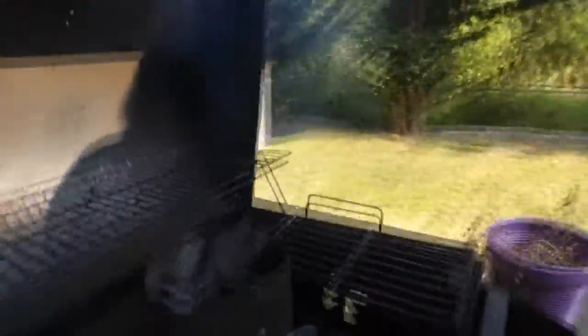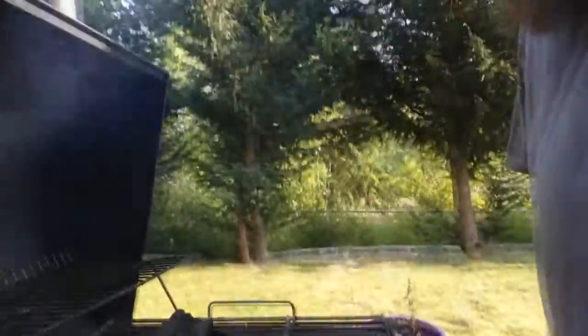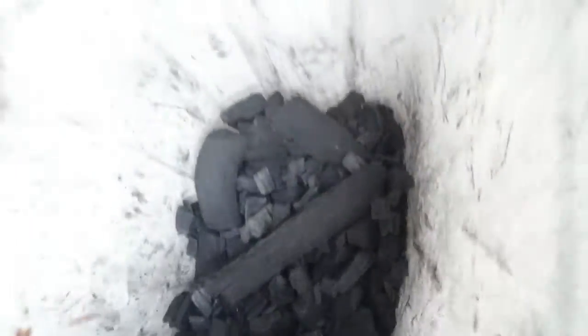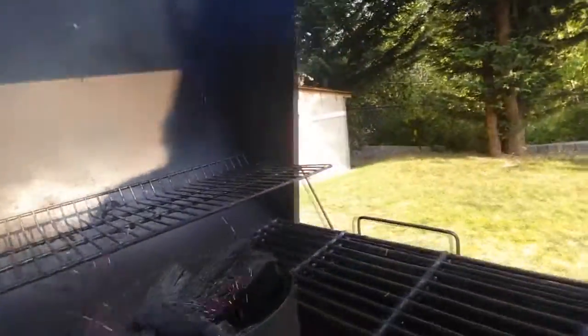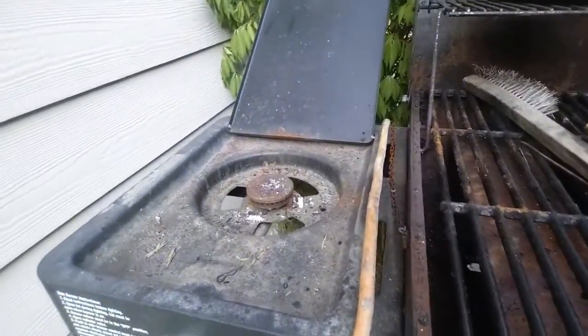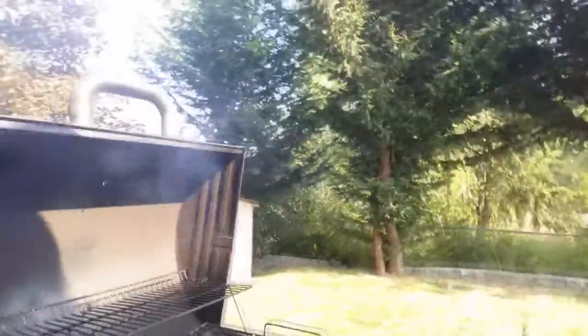Those coals are hot, they're getting hotter. So what we do is we get this nice charcoal here and we put it in our little charcoal chimney and just throw it over the burner there. Get her fired up instead of putting newspaper in there.